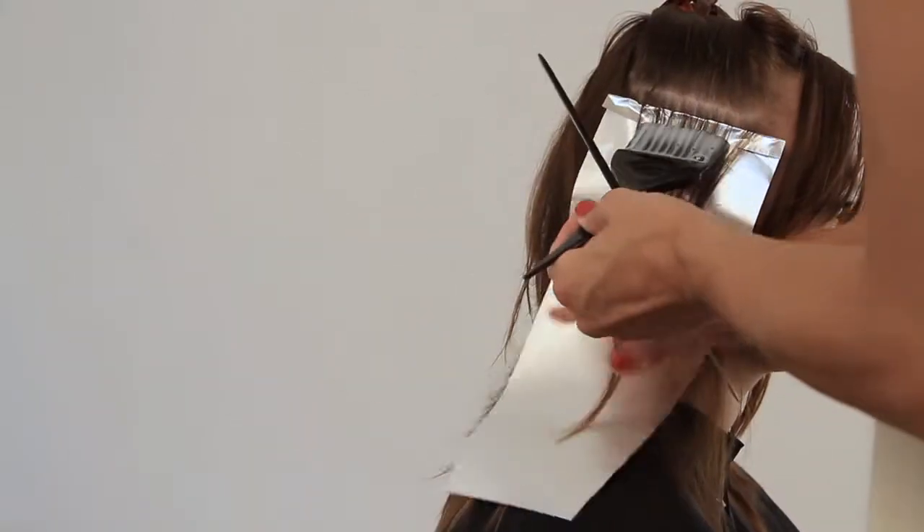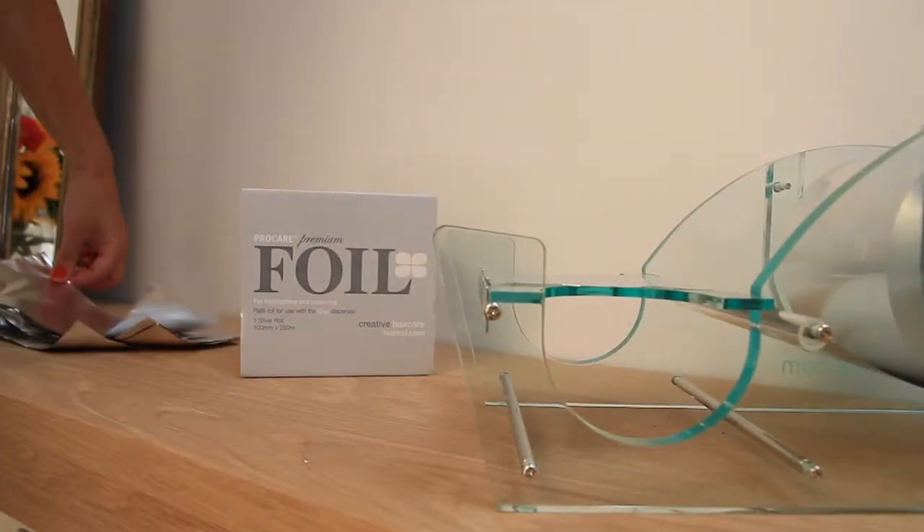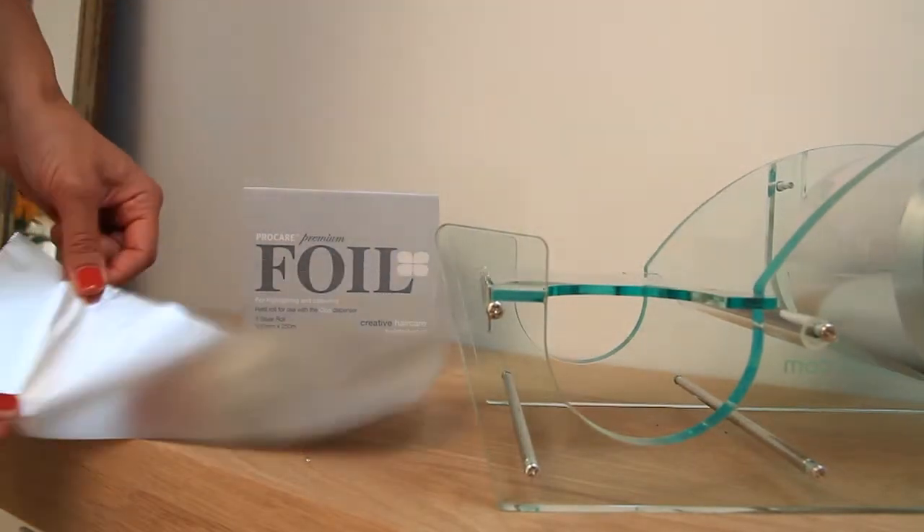We always recommend using a dispenser for hair foil, and this size works perfectly with either the clog or the hair hostess, depending on your preferred way of working.